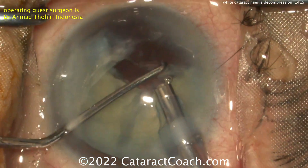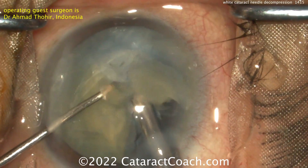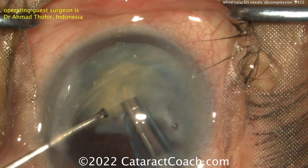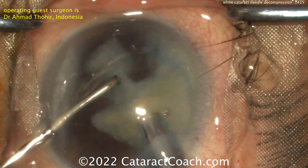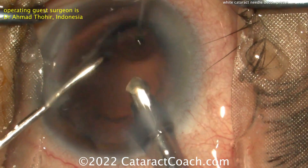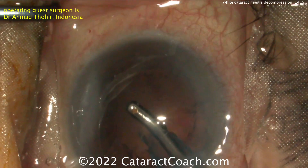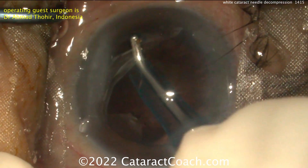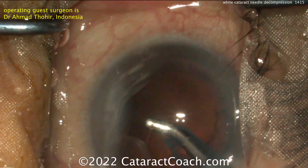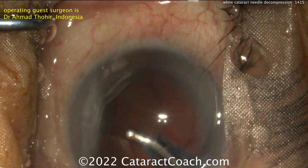Definitely use the technique of needle decompression. You want to use a small gauge — 27-gauge needle would be great; you could do 25 or 30 gauge, but 27 is the sweet spot. Use a 3 cc syringe, fill it halfway — about 1.5 cc of balanced salt solution. Poke it in bevel down, then immediately aspirate and get that liquefied lens material out. Then rock the nucleus so you get that posterior liquefied cortex to come around the equator of the lens nucleus, and aspirate that too, to fully depressurize the capsular bag.